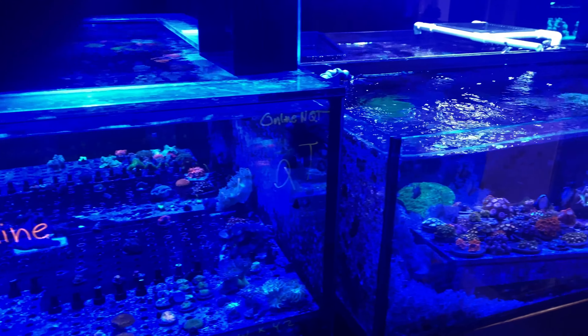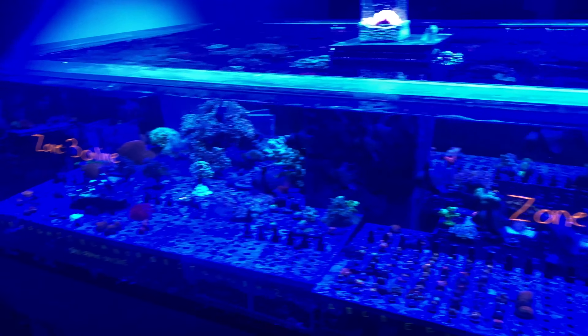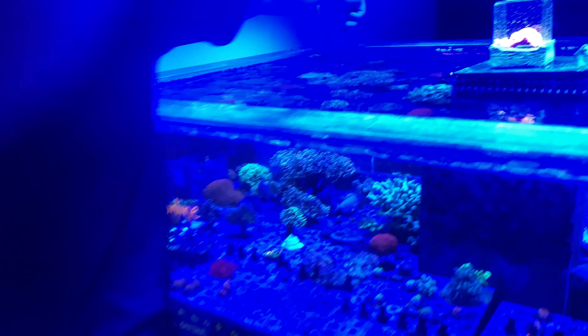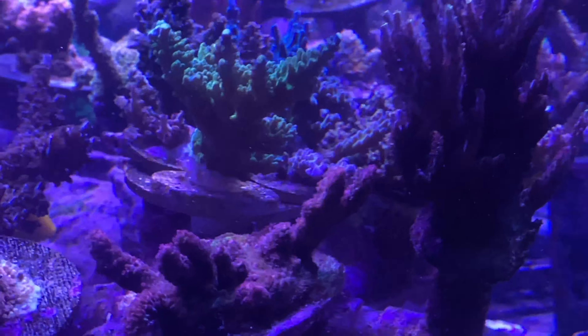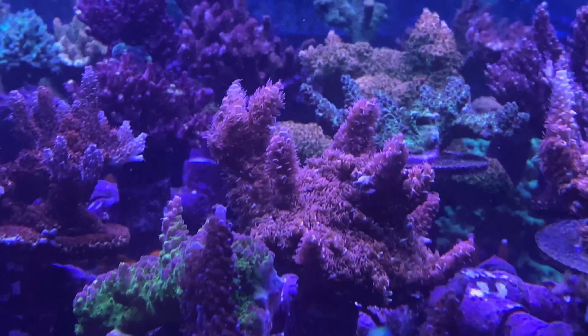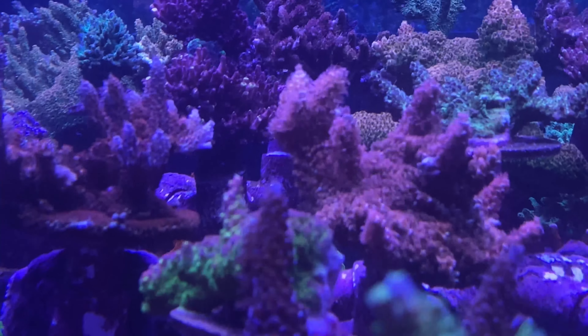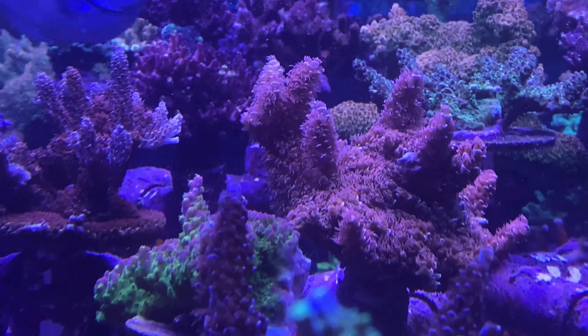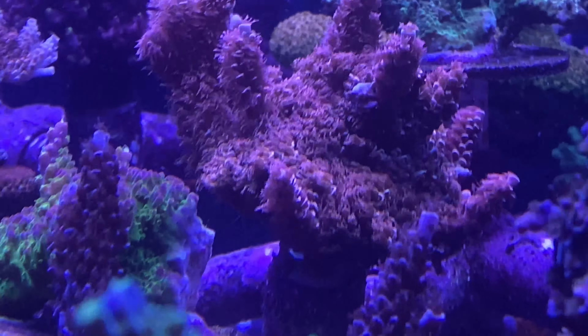That's kind of like the mecca right there. So this is just another area — it's a lot of stuff that we don't really farm in here. We might have our Dexter Insanity Torch over here, the big colony. But like if we have people that trade in and stuff... Oh my God. Definitely needs a haircut. Might as well be an LPS. Check out the polyp extensions.